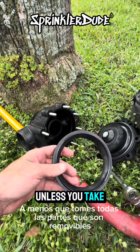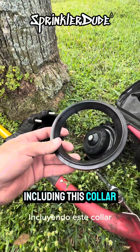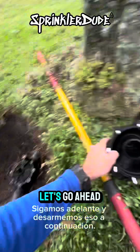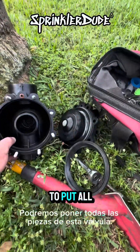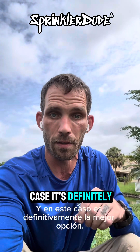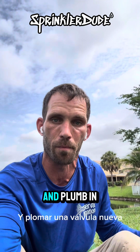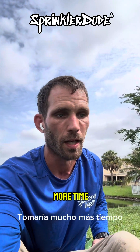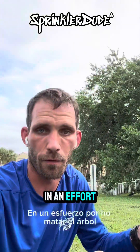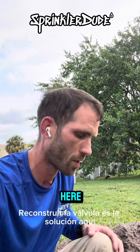You really haven't rebuilt the whole valve unless you take all of the removable parts out of the old valve and put them into the new valve, including this collar. I won't be using the bottom half of this new valve. I may even use this o-ring depending on how the old one looks when I pull it out. In a lot of cases rebuilding the valve is the best option, and in this case it's definitely best because it's right next to a tree. Cutting the actual valve out and plumbing in a new one would take considerably more time and risk harming the tree. Rebuilding the valve is the solution here.